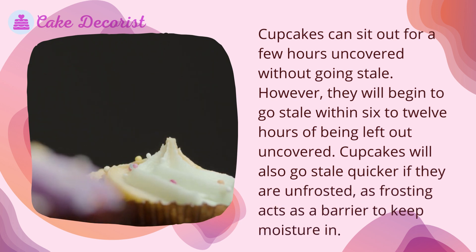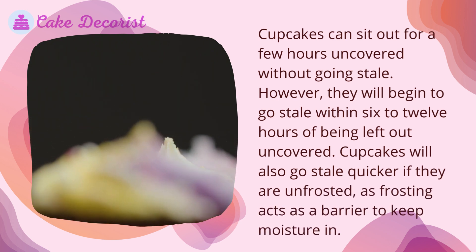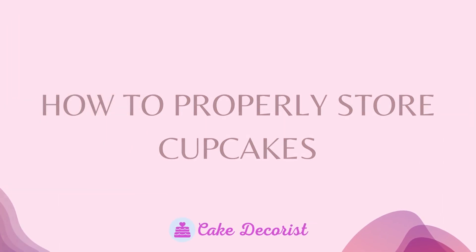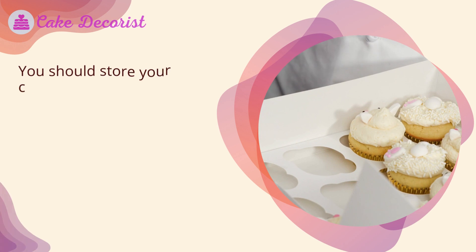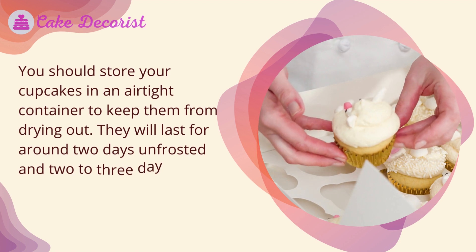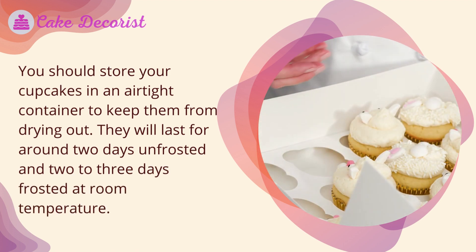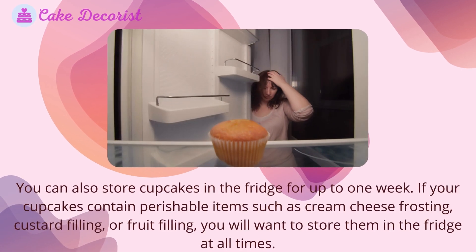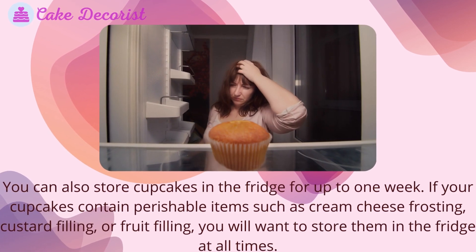Cupcakes will also go stale quicker if they are unfrosted, as frosting acts as a barrier to keep moisture in. You should store your cupcakes in an airtight container to keep them from drying out. They will last for around two days unfrosted and two to three days frosted at room temperature. You can also store cupcakes in the fridge for up to one week.